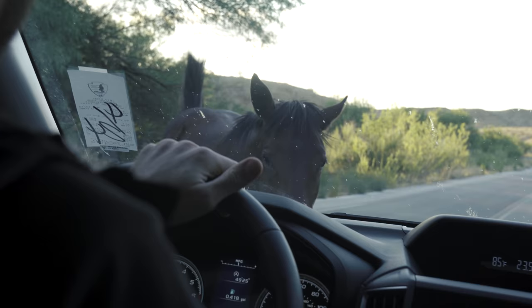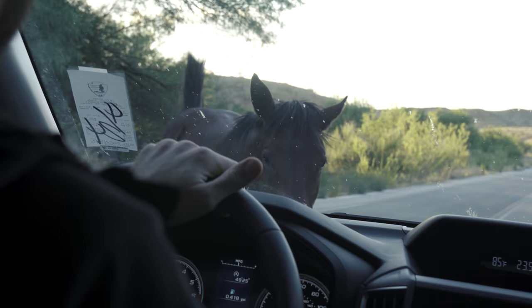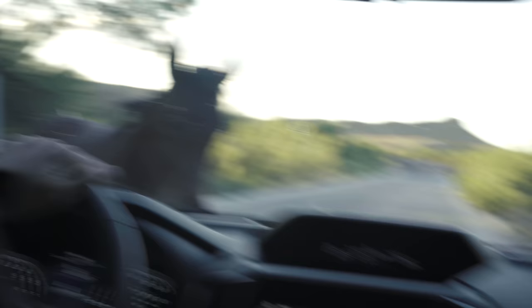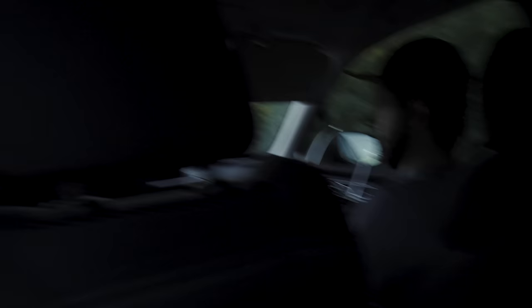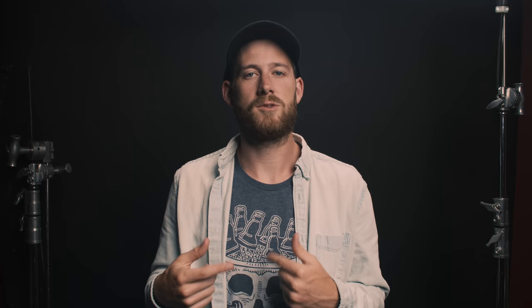On the way to that sunset photo, we actually ran into a wild horse on the road. That is a wild horse. And then we actually ended up seeing those horses the following day while I had the CineStill in the 35mm — I was able to get a colored shot of them with some mountains in the background.